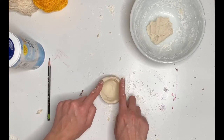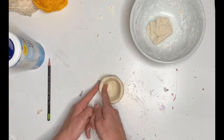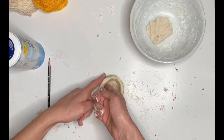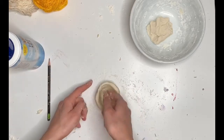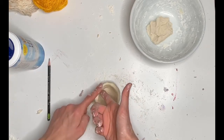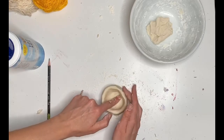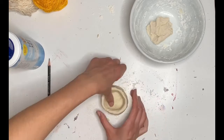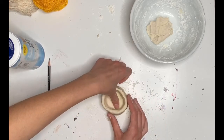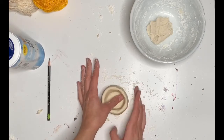You want to make it nice and even. You can try and smooth out the sides a little bit by going with your pointer finger around the sides while keeping your other pointer finger on the inside of your pot. And you're going to want to smooth down the bottom of your pot as well — the inside bottom — making sure that it's nice and flat, everything's nice and smooth, and then we're ready to move on to any details.